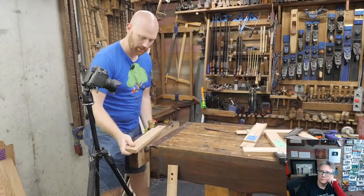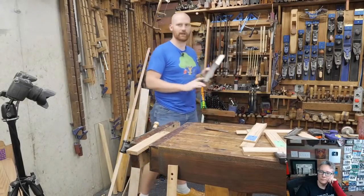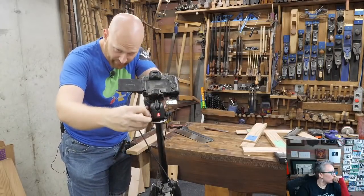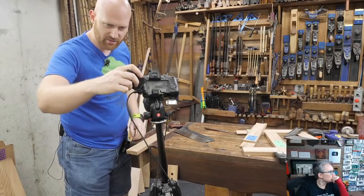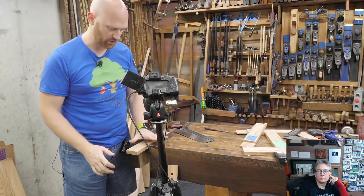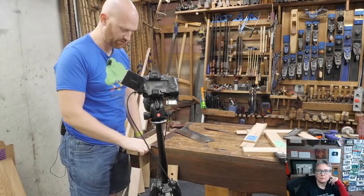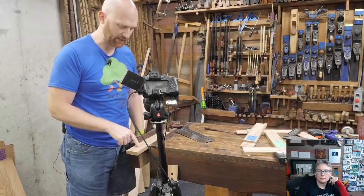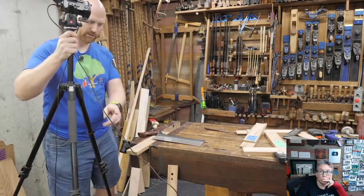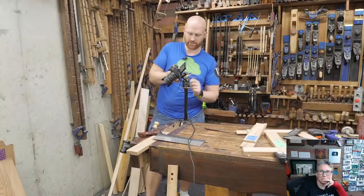Now let's cut it — we're going to do it my favorite way, in the vise. I know that drives a lot of hand tool woodworkers crazy; I'm not using a bench hook, but I like it this way. A bench hook is a little bit faster, but putting it in the vise is much stronger — the board does not move. It is locked in place. With a bench hook you're clamping and holding it, and if your hand loosens the board may wobble. It takes a moment longer but I find I get a little bit more accuracy.